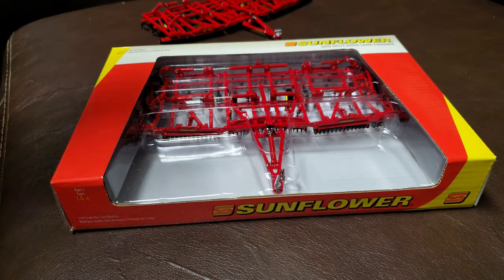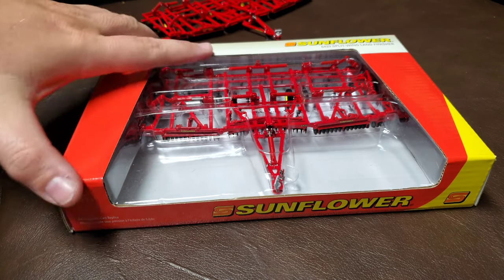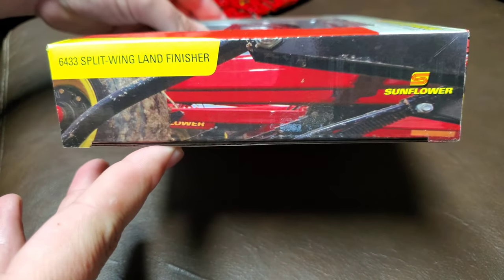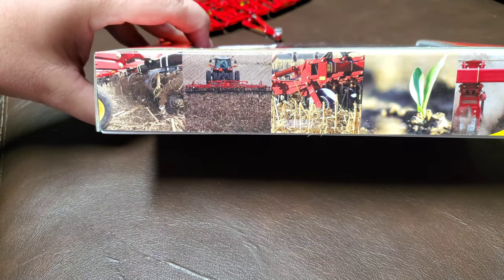Hey gang, Jason here for the Love Attractors, and I am with the Sunflower 64-33 Split Wing Land Finisher from Speccast. This is brand spanking new — it's been out about two weeks now. And look at this box. I love the box on this thing. Looks really cool. It's nice and colorful. Of course you'd expect that from Sunflower, right?